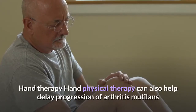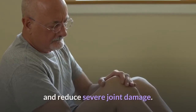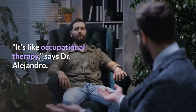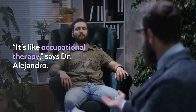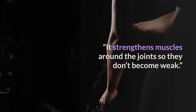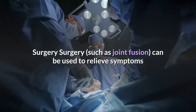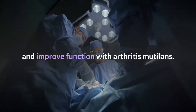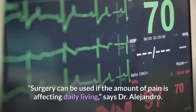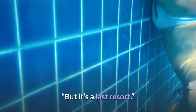Hand physical therapy can also help delay progression of Arthritis Mutilans and reduce severe joint damage. It's like occupational therapy — it strengthens muscles around the joints so they don't become weak. Surgery, such as joint fusion, can be used to relieve symptoms and improve function with Arthritis Mutilans. Surgery can be used if the amount of pain is affecting daily living, says Dr. Alejandro, but it's a last resort.